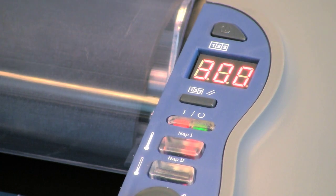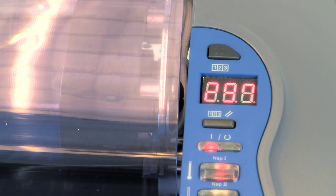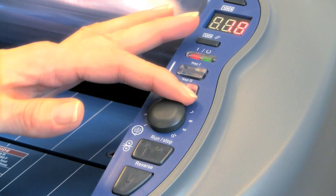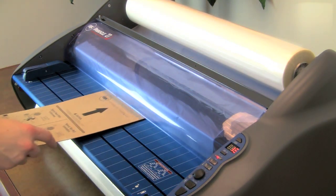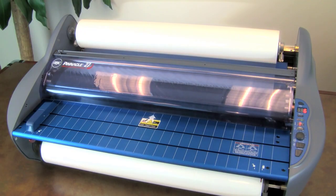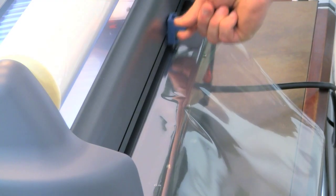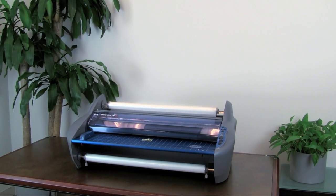Install the feed table and the heat shield. Turn the machine back on, select the proper film type, and allow the machine to warm up. Set the dial to 1 and press run. Slide the threading card into the laminator and allow it to feed completely through. Once the card exits from the rear and the output is clear, push stop. Trim off the excess film from the rear with the built-in trimmer. Your film is now installed.